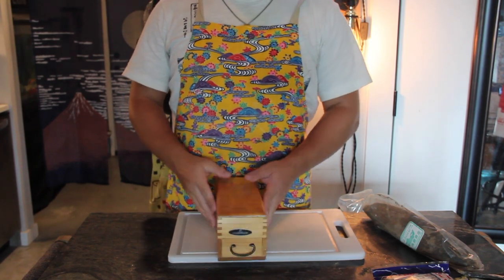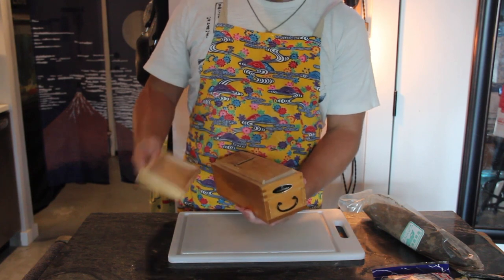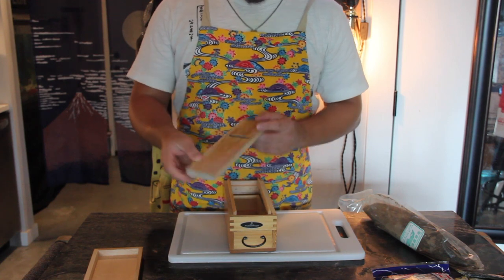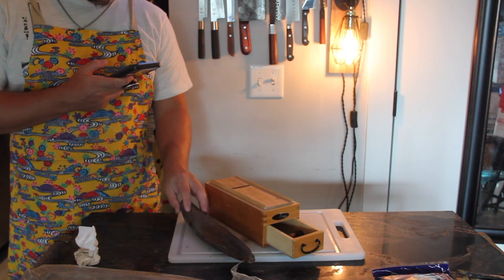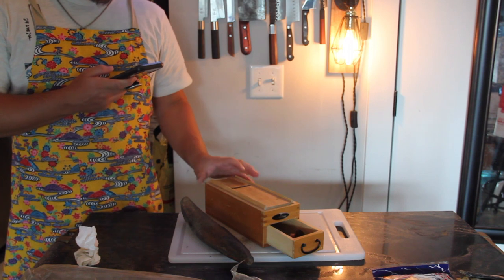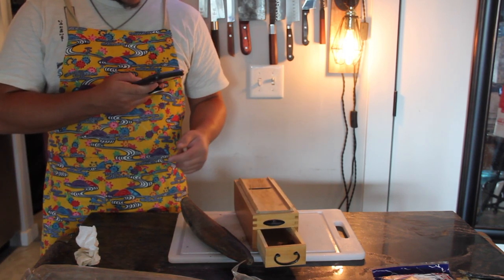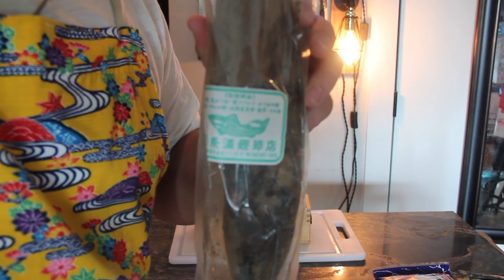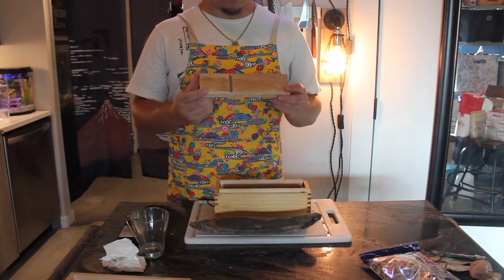To make thin shavings of the katsuoboshi, I'm using a traditional Japanese kezuriki, which is a wooden box with an adjustable metal blade. I do have to consult a professional to get some more details on this, so I called Oba. Oba gave me the katsuoboshi from Japan when we went in 2017.